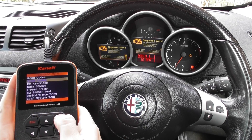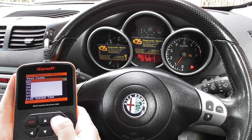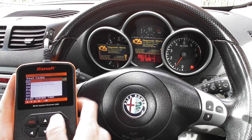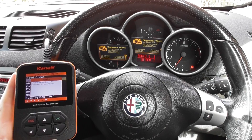We have already put the new O2 sensor in, so what we're going to do is click on to Erase Codes. When I do that, just keep an eye on the check engine light. There we go — the information has been cleared and the check engine light has turned off.